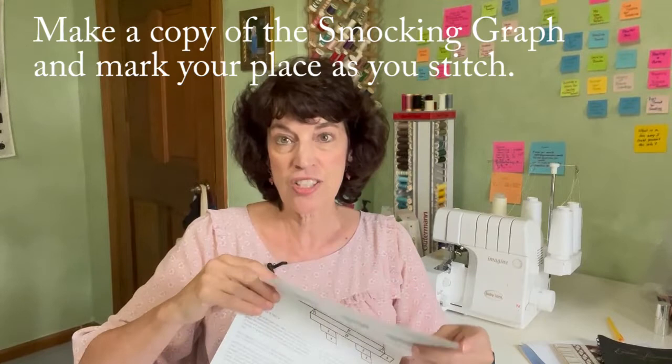Tip number ten: it's very easy as you're making your design to lose track of where you are as you're stitching. So make a copy of the graph — that is not a copyright violation if you're making a copy just for your own use. Mark as you're going along which row you're on so you don't lose your place. As you're smocking a picture smock design, you're often turning it upside down to smock back across the row, and you're now reading things upside down. I lose my place all the time, so mark where you are and follow it.